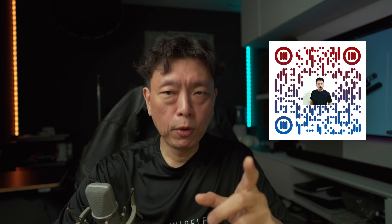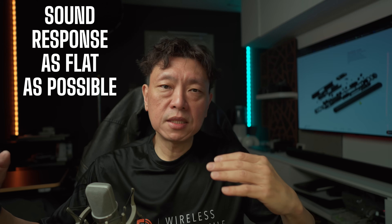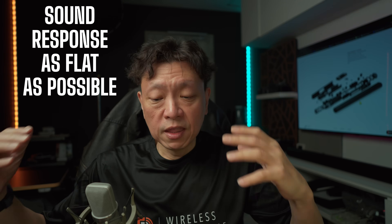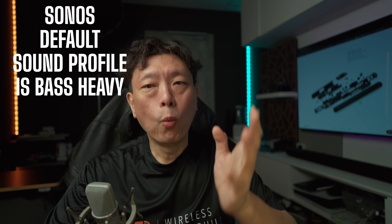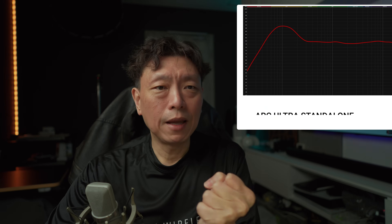Before we go on, we have to understand how to use these settings. Use my recommended settings as the starting place — my room is definitely different from your room, and your preference for sound is definitely going to be different. The idea is to make the sound response as flat as possible, as per intended by how the filmmaker makes it.